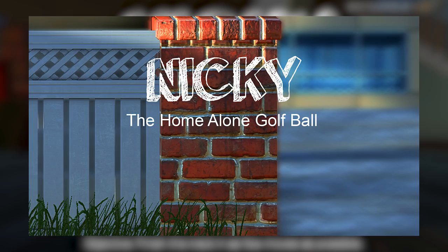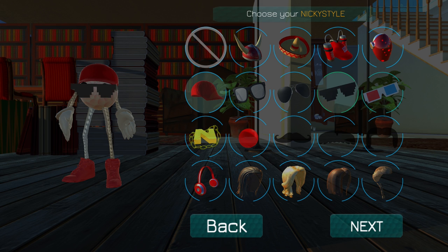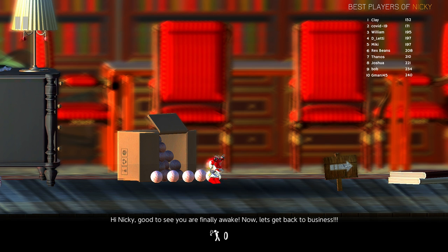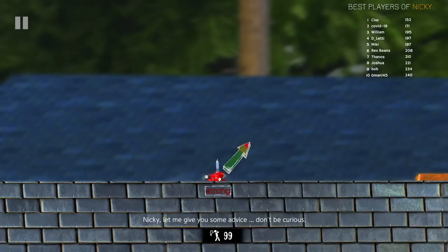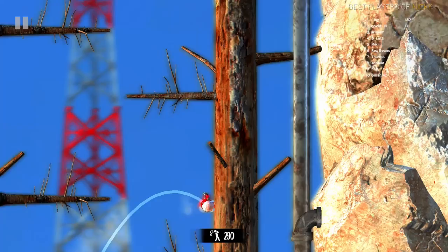Next up we have Nicky, also known as Nicky the Home Alone Golf Ball. Right off the bat, we already see some character customization — this is already looking way better than the last one. 'Hi Nick, good to see you are finally awake. Now let's get back to business.' No other voice has ever instilled as much terror in no time flat. So on paper, this isn't that terrible of an idea — you use some pseudo-standard golf controls in a platformer setting. I actually like that it's trying something new.